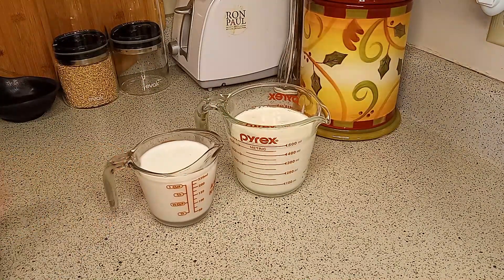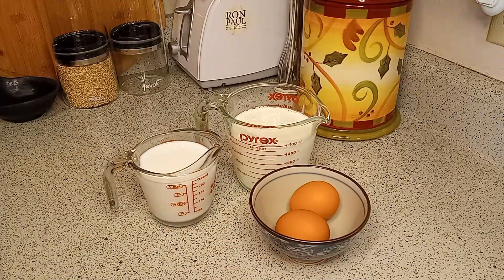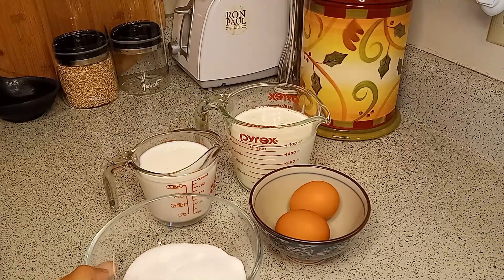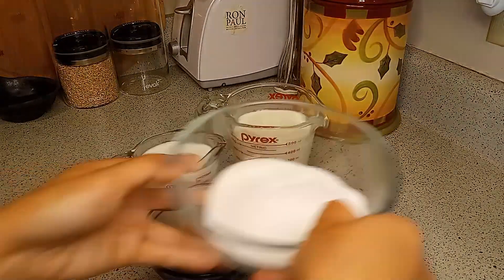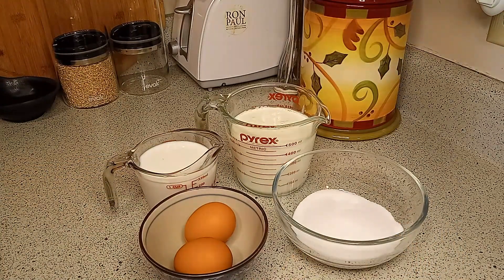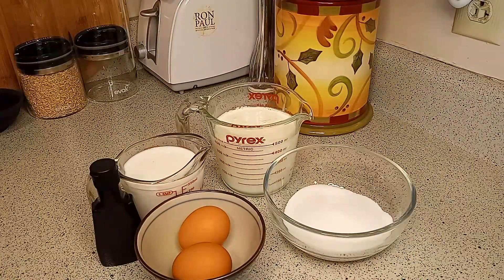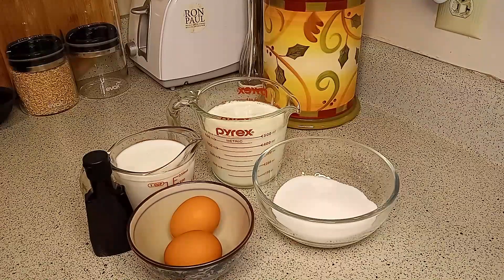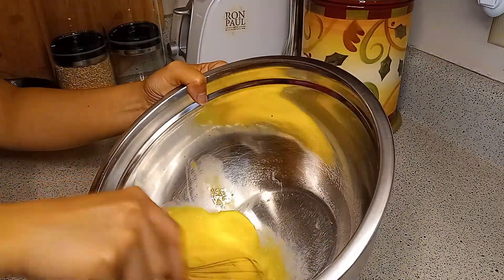First, this is quite obvious — you have to buy your own ice cream maker. Second, it's not as simple or quick as getting in your car and heading to a store to buy ice cream. Lastly, a lot of people might think it's not going to save you money. I'll talk more about this later.